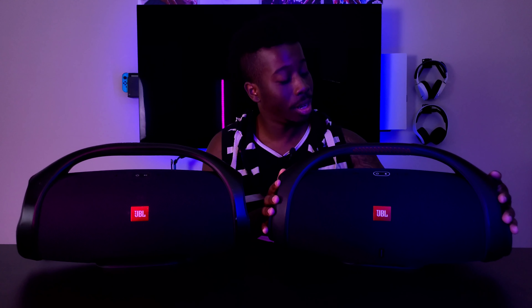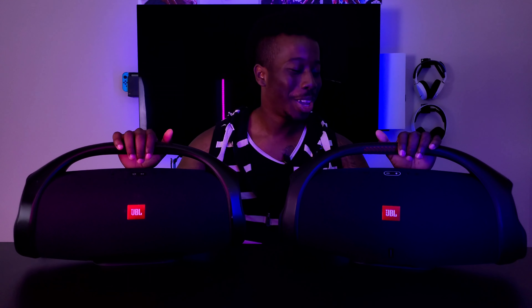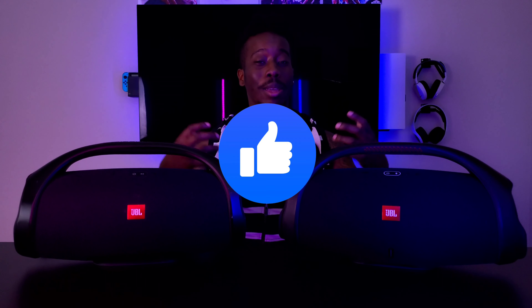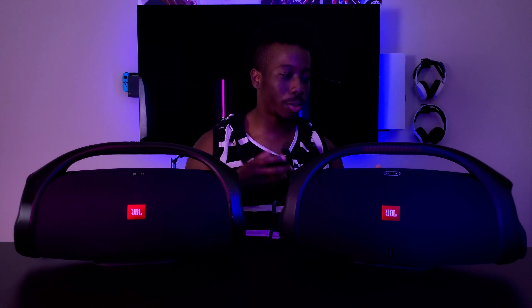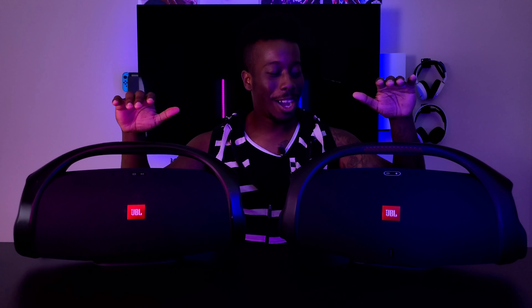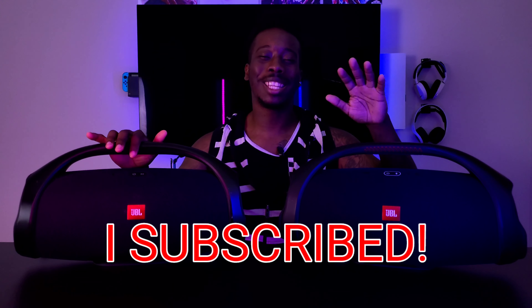At the end of the day, I love the Boombox 2 — it brings me just as much joy as the first one. I've already brought it to the beach and I'm planning to use it for my birthday party in July. If you guys love this video, hit a like and let me know in the comments. If you want to see more, hit that subscribe button and I'll get to every single comment. We'll see you on the next video — peace.